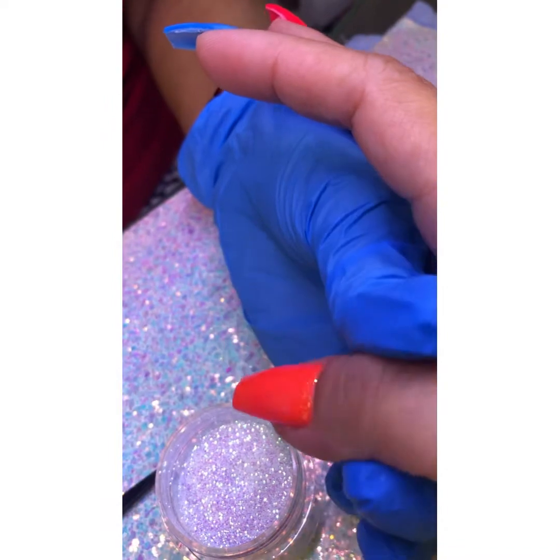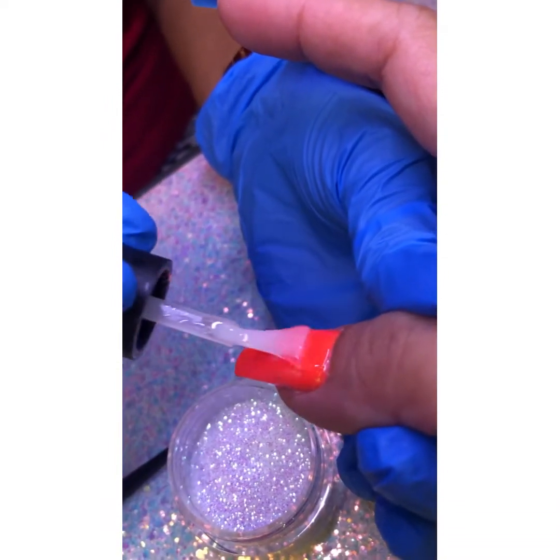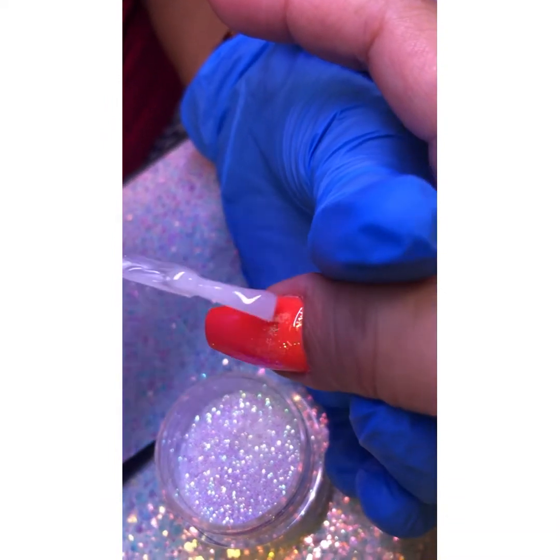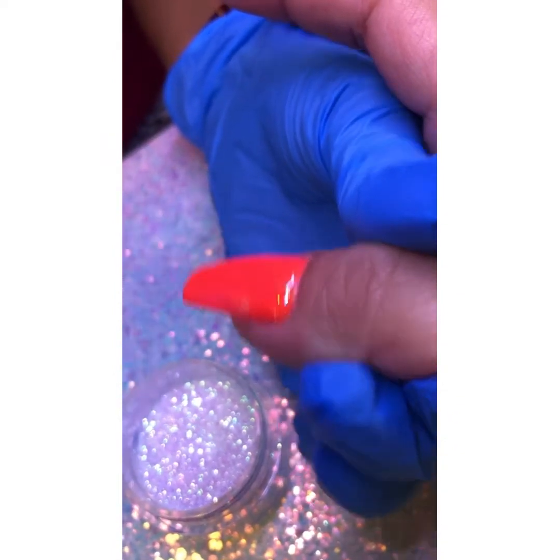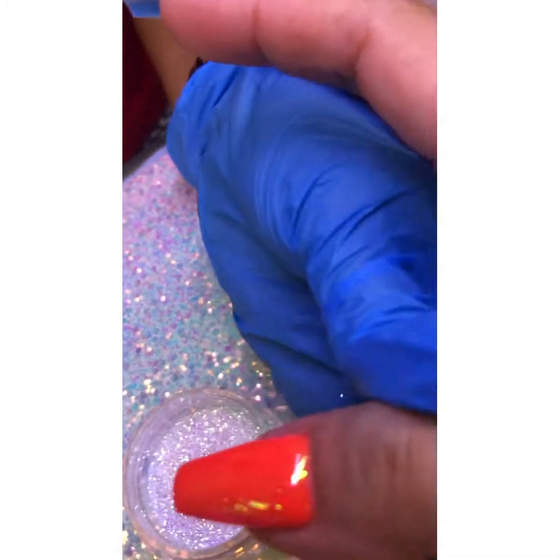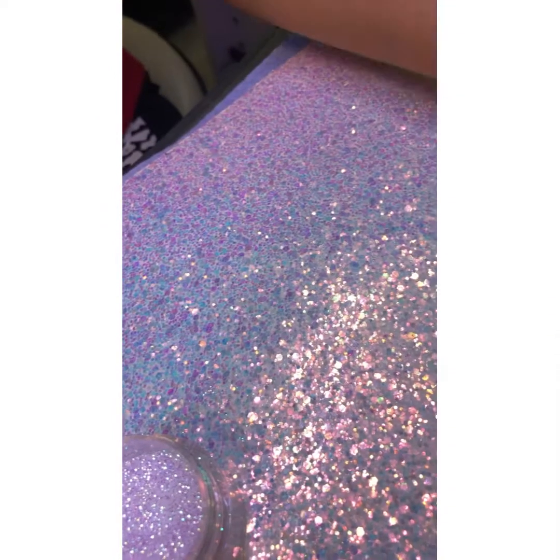We're using a no-wipe top coat. Look at that — it's super super sparkly! Super super super duper sparkly. Cure that for 30 seconds.